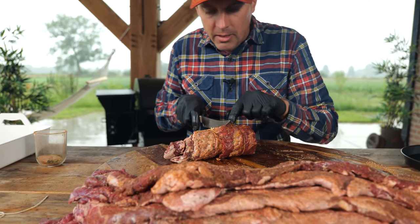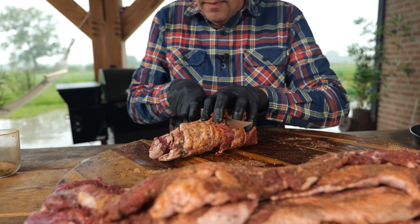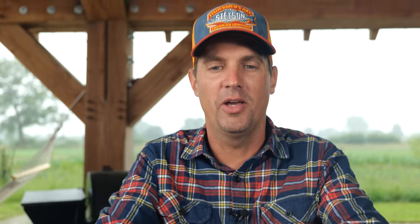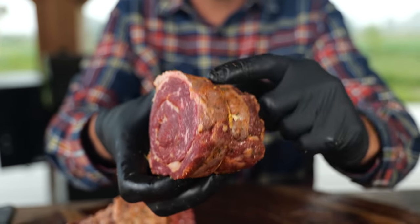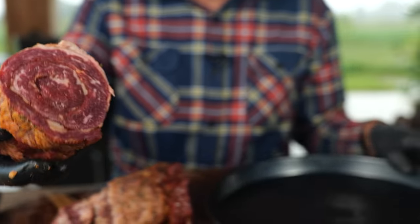Let's cut this up right in between the two pieces of butcher's rope. There we go. And there we have it — the perfect roll, seasoned on the outside with our barbecue rub. And now it can go onto our tray.